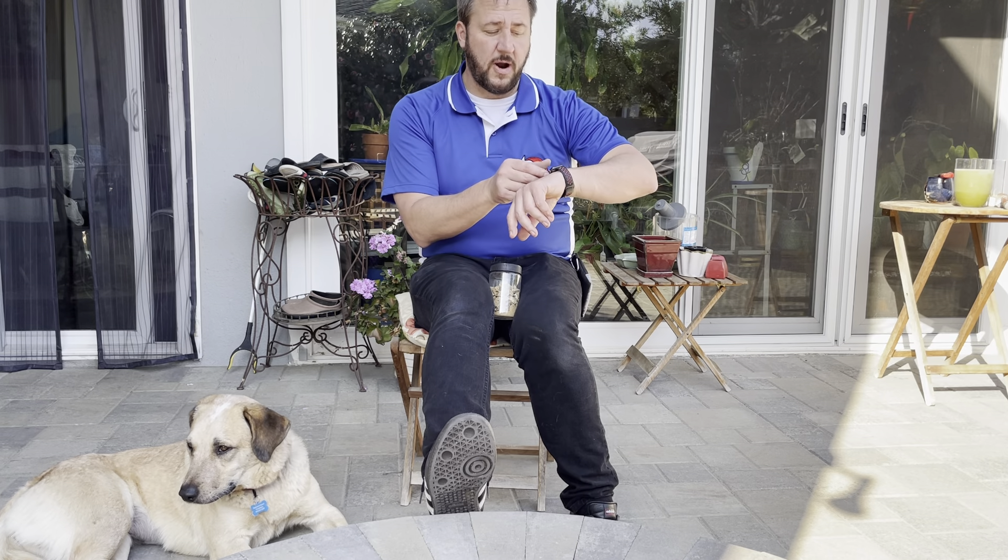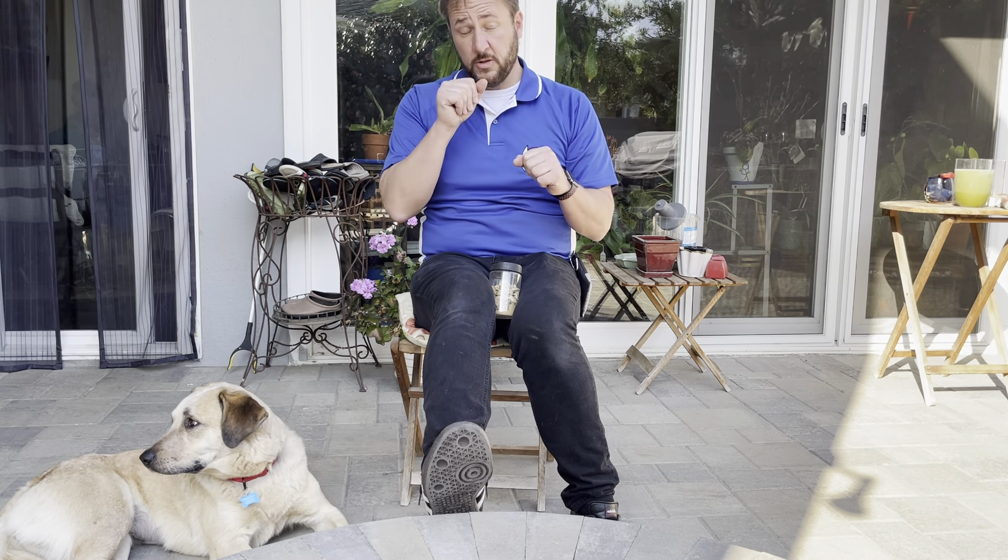If she stops cooperating or gets distracted, you can try to push through it, but a lot of times we end up frustrated. Look at your watch — you probably pushed a little too far. It's better to have shorter, more frequent, successful practice sessions than longer sessions where she's losing interest at the end, because then she's not going to want to do the exercise next time. Always end on a high note.